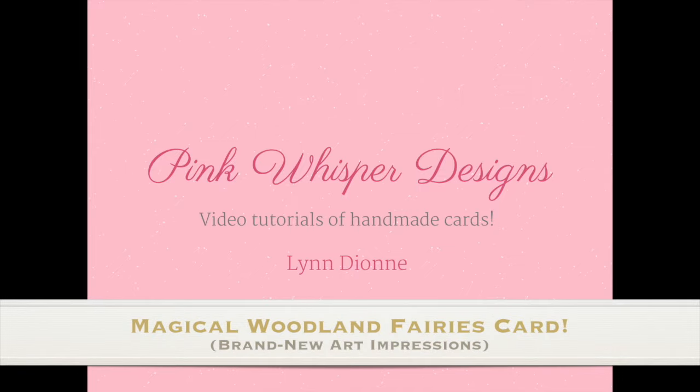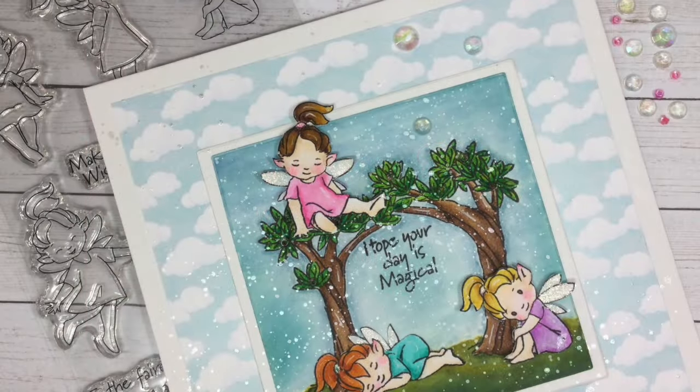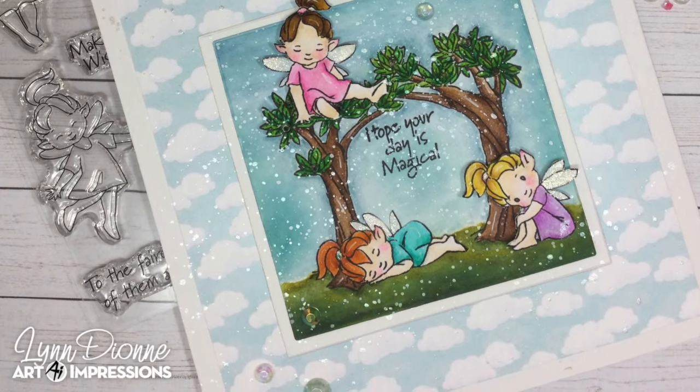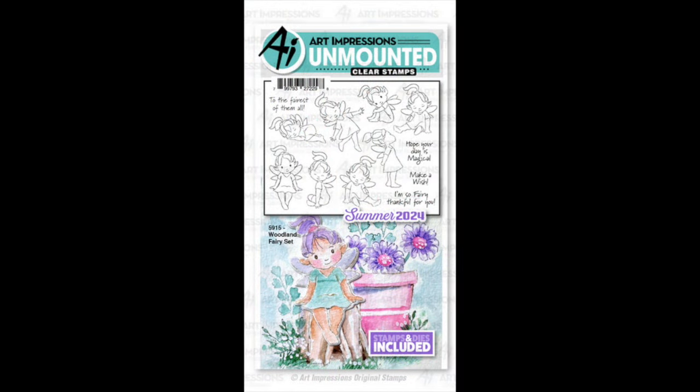Hi everyone, it's Lynn Dion from Pink Whisper Designs. Today I've got a brand new set to show you from Art Impressions. It's the Woodland Fairy set and there are several other items available in this collection, and I'll talk about those a little bit more in the video.